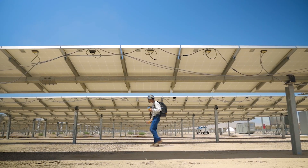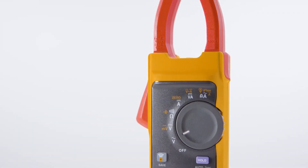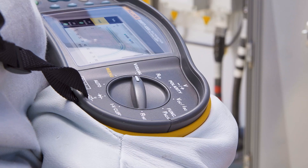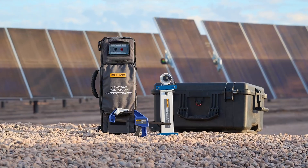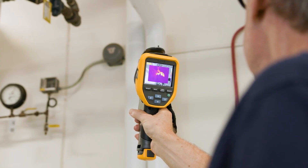The technician's toolkit should include a clamp meter like the Fluke 393 FC, a multimeter like the Fluke 87.5, a proving unit, an insulation resistance tester, an IV curve tracer, a power quality meter, and a thermal camera.